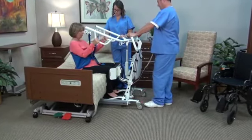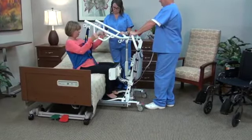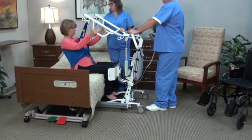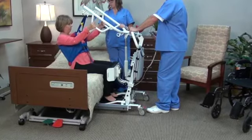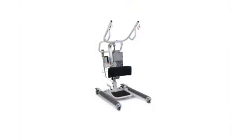A lift should always be used with two caregivers and only used for transferring a resident from one object to another. It should not be used for transporting or moving a resident from one location to another. Do not attempt any transfer without prior approval of the resident's health care provider.